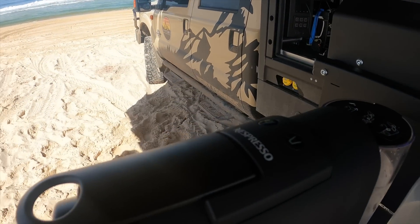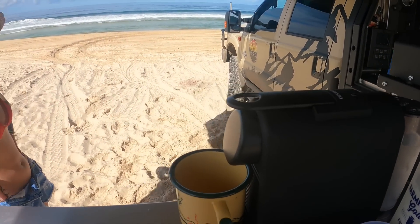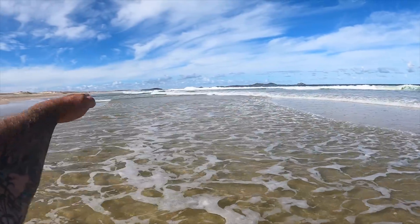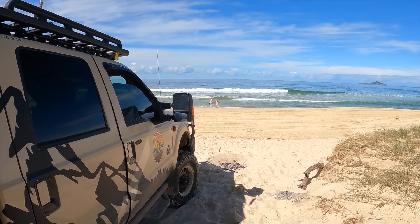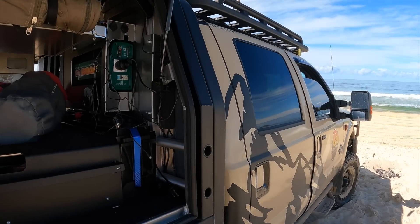We're going to test out the Nespresso - she wants a coffee machine. It's a massive sandbank all the way through here. Misses is here from Switzerland, giving her a look at the Aussie lifestyle.